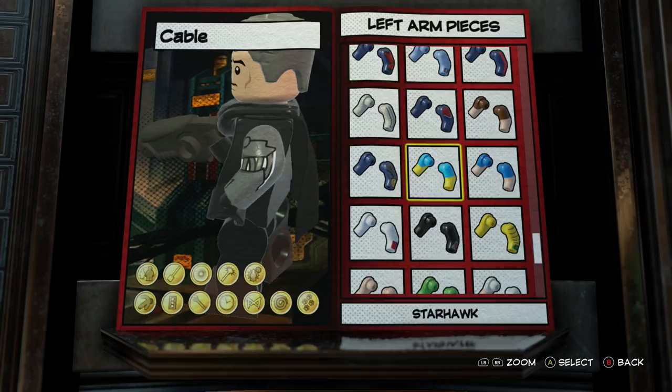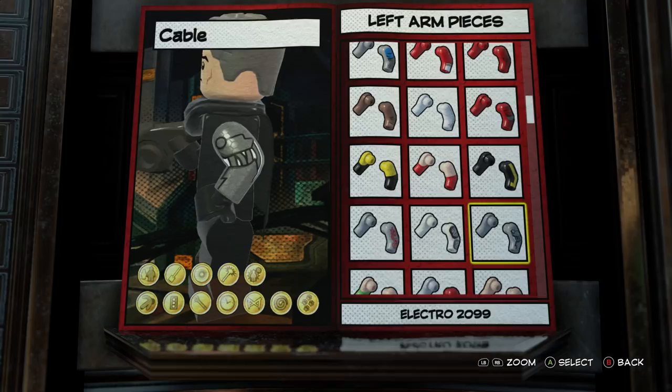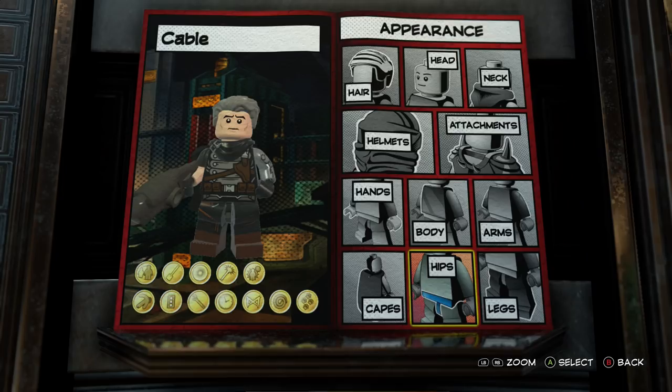For his left arm I actually went with Electro 2099 instead of Winter Soldier. I thought the way they made it look — with the kind of wires in his arms and everything — was really just a perfect arm for Cable. So Electro 2099 is what I went with for his arm.